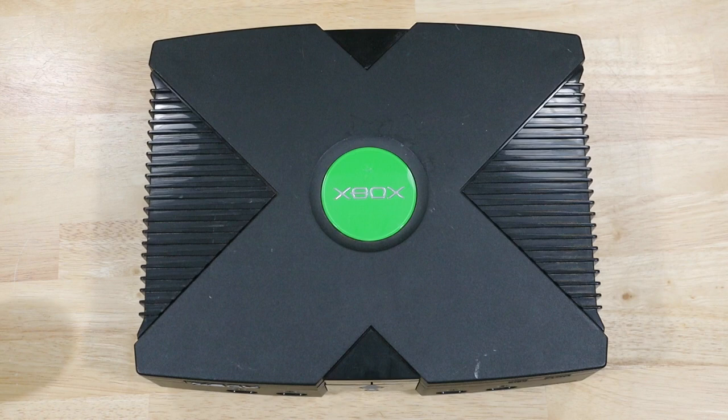Hey YouTube, this is James from TheLastHeartGames. Today I'm going to show you how to replace the clock capacitor in your original Xbox.